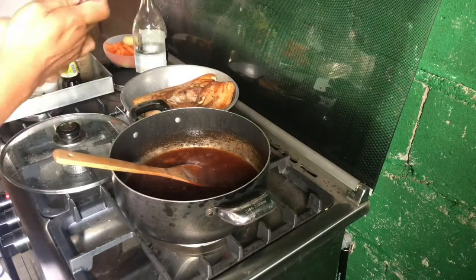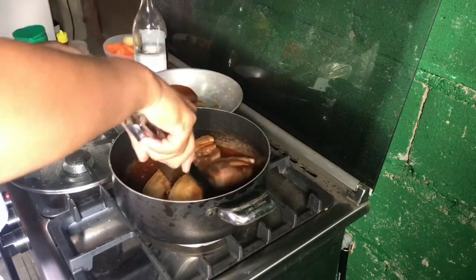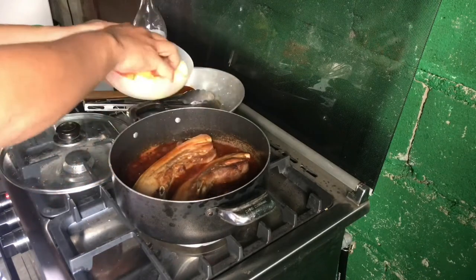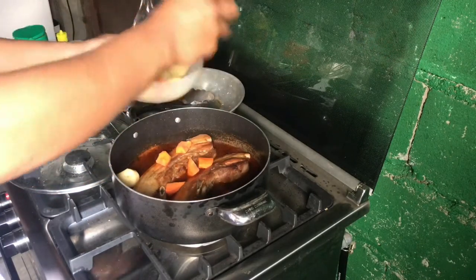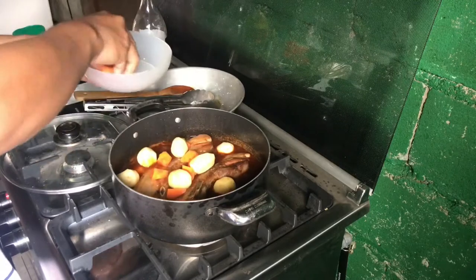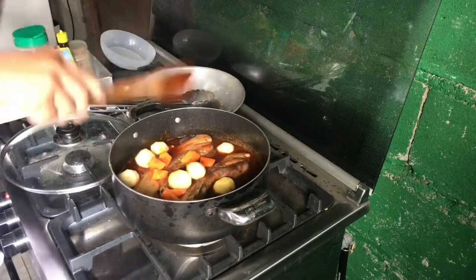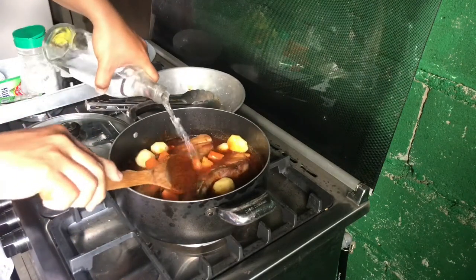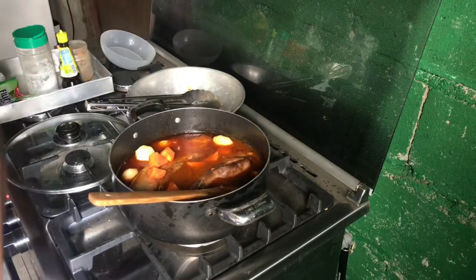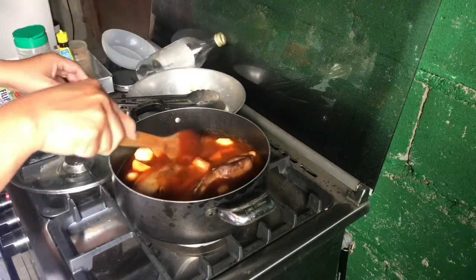Ilalagay na natin yung ating pork belly. Ilalagay na rin natin yung kanyang mga patatas, at naglagay din ako ng konting carrots kasi gusto ko yung sweetness ng carrots sa stew. Of course, maglalagay tayo ng tubig — just enough to cover yung ating pork belly. We will let this simmer for 45 minutes. Napakadali niyang lutuin.